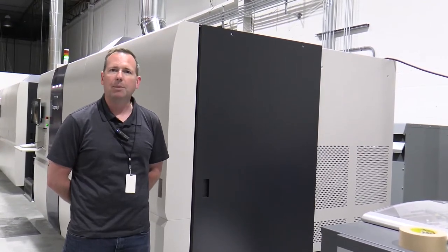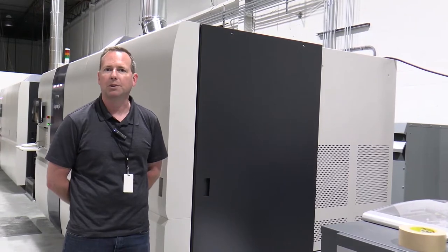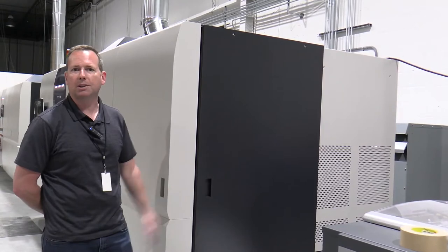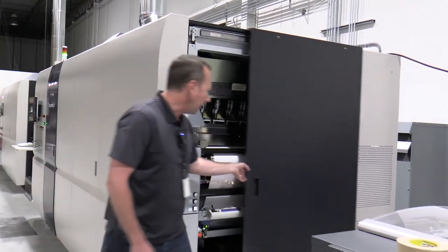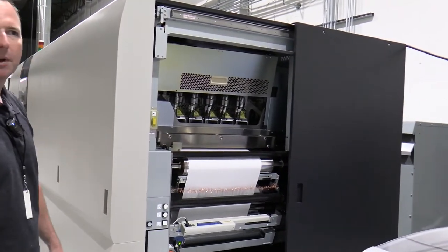We're going to fire up a job here at 150 meters a minute, which is equivalent to 492 feet per minute. We'll walk you through the printer and the systems and show you some of the bells and whistles as it gets along to print here. Right now the printer is warming up and it's preparing to get ready to print a job.